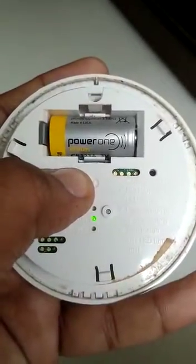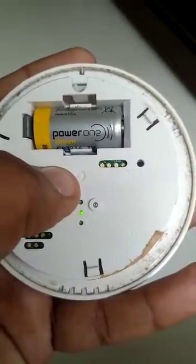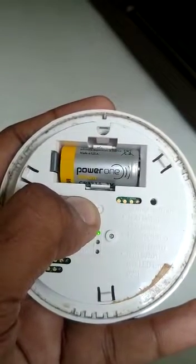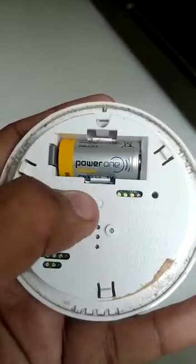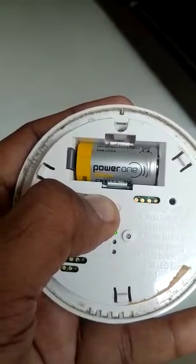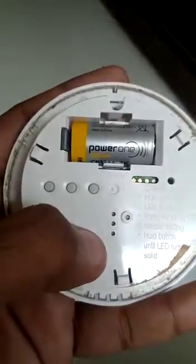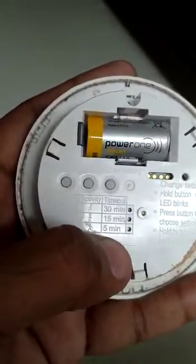If you want to set it to the 1-minute setting, you have to press and hold it, then press it again. It will show you the three settings. To go to the 1-minute setting, you have to press and hold for 10 seconds. Then all three lights will be flashing — press and hold again until it becomes solid. Now it is set to 1 minute. You can check by pressing it: all three LEDs turn solid, which means it is set to 1 minute.